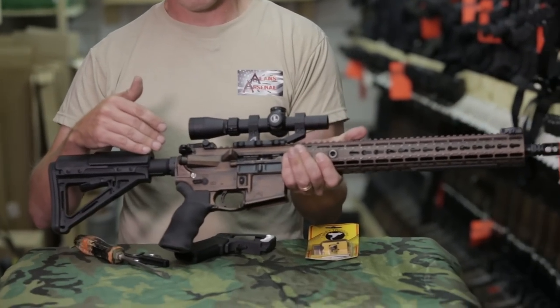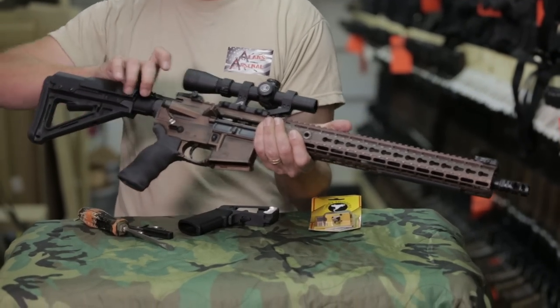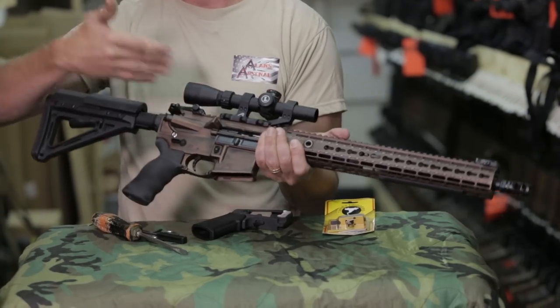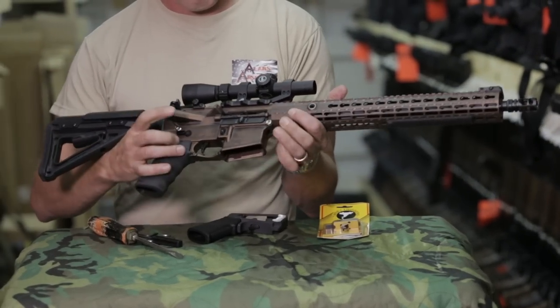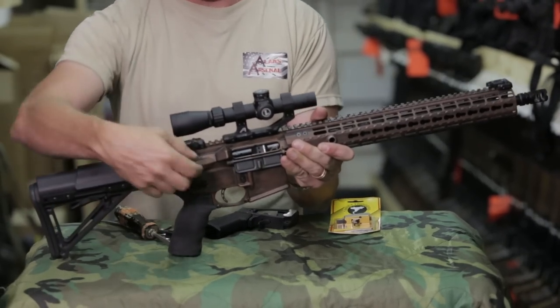First thing you want to do, just like any firearm, is go ahead and clear the weapon. I've already gone ahead and put it on safe, pulled the charging handle to the rear, pointed in a safe direction, checked the chamber, made sure there's nothing in there. From there we can go ahead and start removing the two takedown pins.